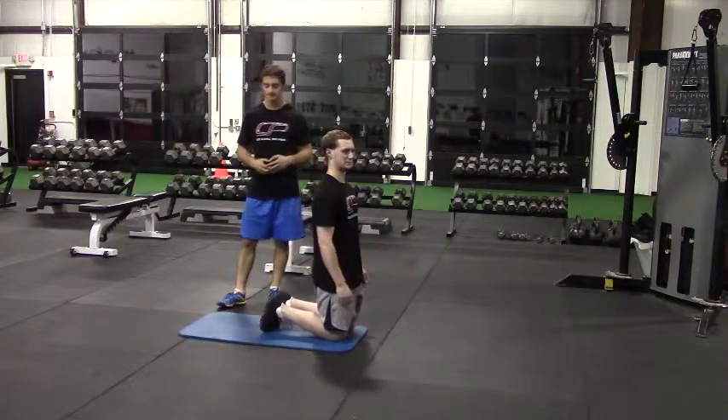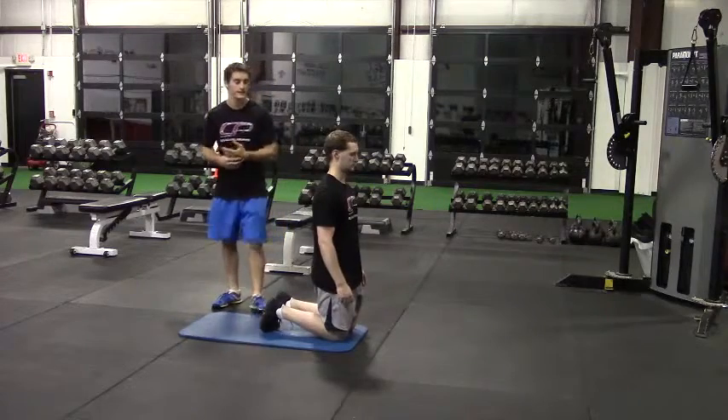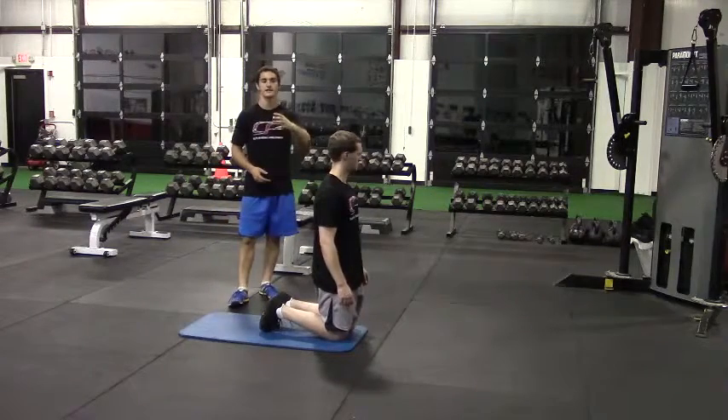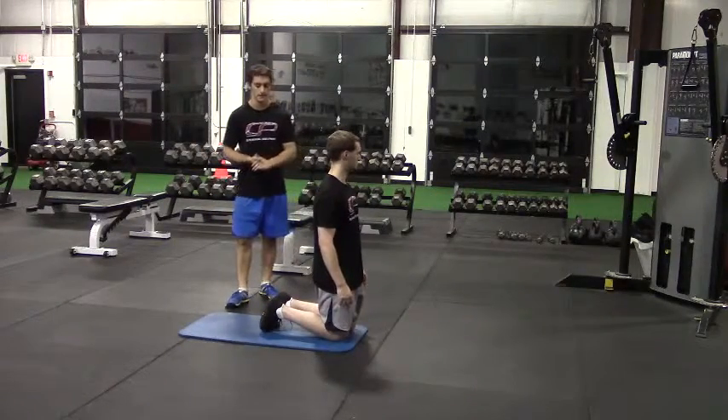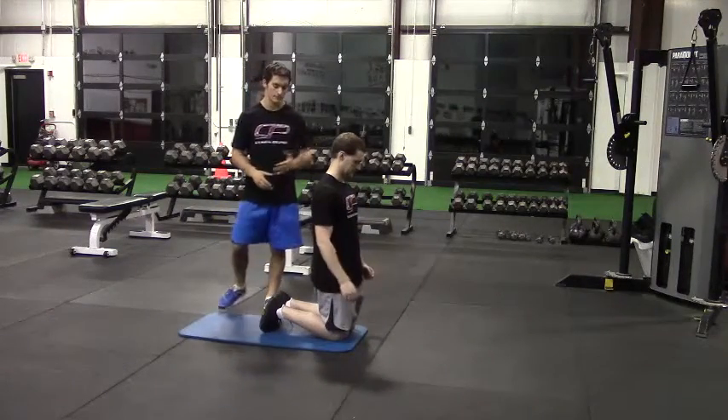This is the partner glute ham raise. For this exercise you need a partner to help you out. In this case Peter is going to perform the exercise and I'm going to be his partner assisting him. It's going to look like a glute ham raise done on a glute ham raise machine, but in this case we're using a partner.